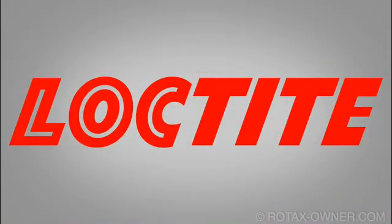Thanks for subscribing to RotaxOwner.com. In this video segment, we'll take a look at some of the Loctite products Rotax uses, and we'll cover some of the essential details when applying Loctite to blind holes.